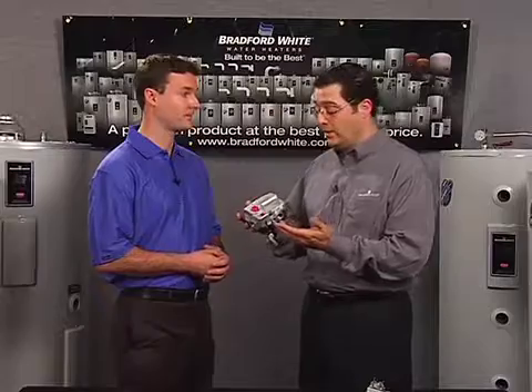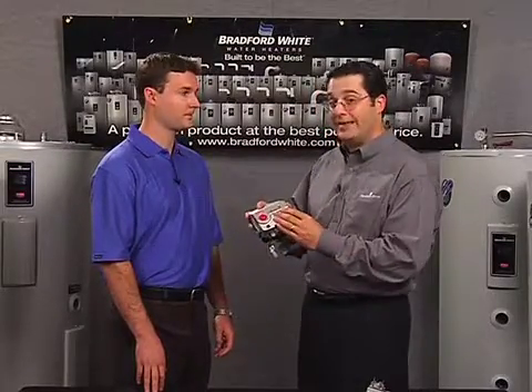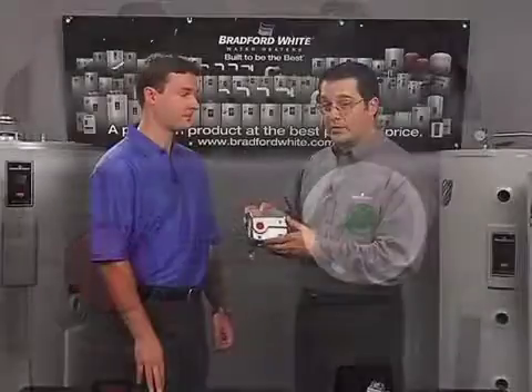It helps with diagnostics and saves more time if there's ever an issue. It will actually tell you when the pilot is on — the green LED display starts blinking when the pilot is lit. That's a great feature.